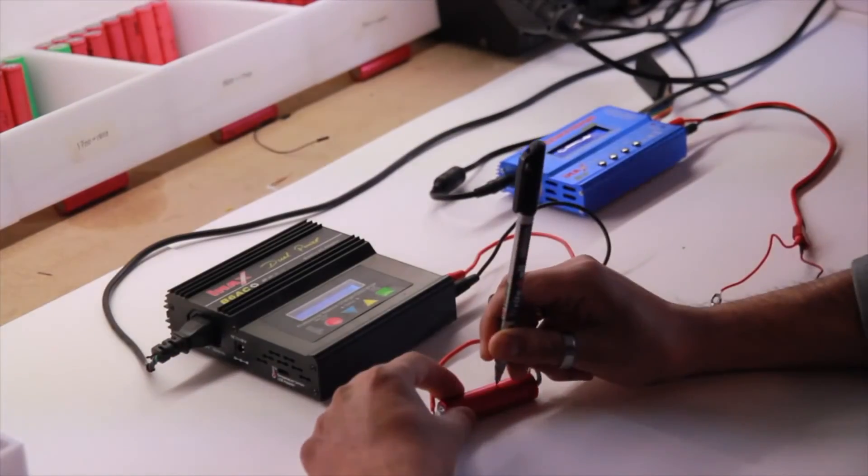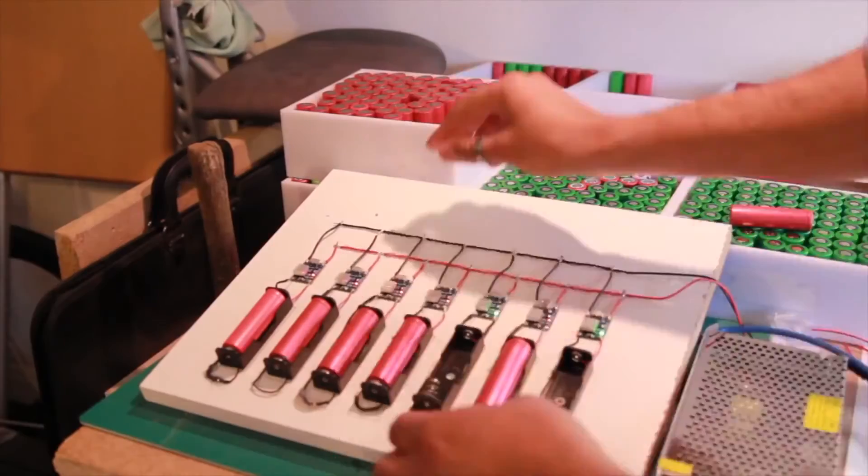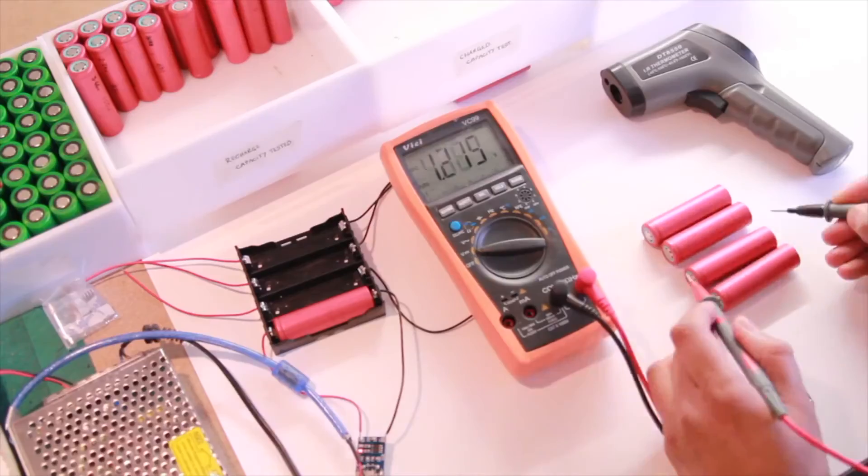Then repeat again: Charge. Discharge. Recharge. Store.